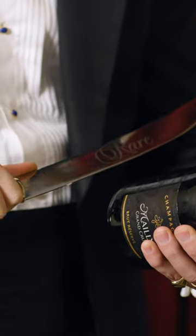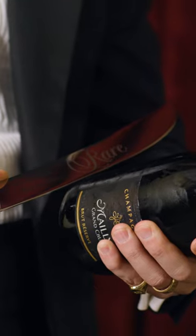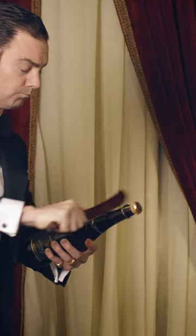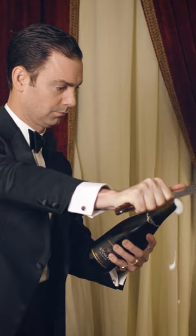I'm taking my champagne saber right here. You're simply going to start from the bottom of the bottle and follow all the way through to the top, building up pressure in such a way that the top of the champagne bottle completely shears off.